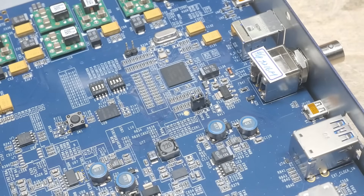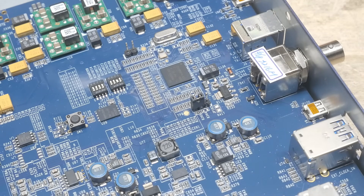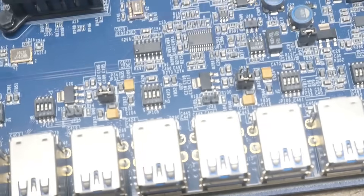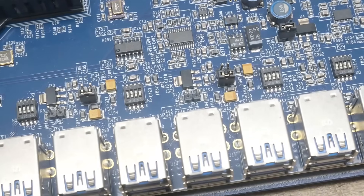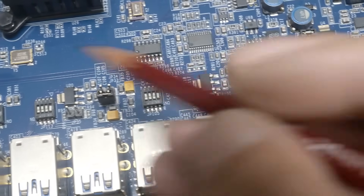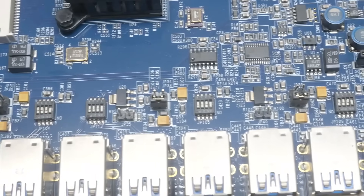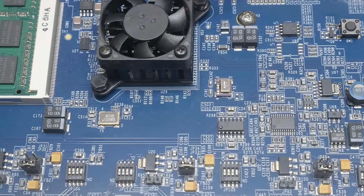There's another fancy big chip here that talks to the USB. Look at all of this — this thing is just power supply stuff after power supply stuff. There's a regulator, regulator, regulator all over the board.